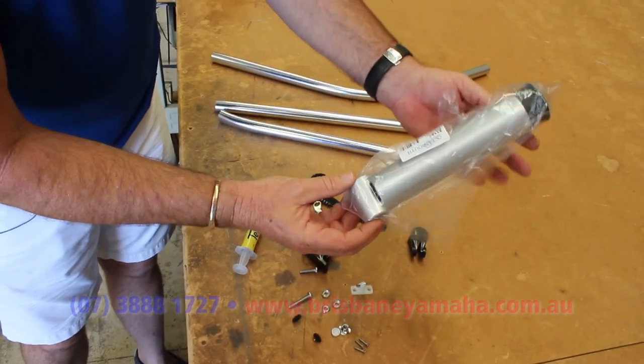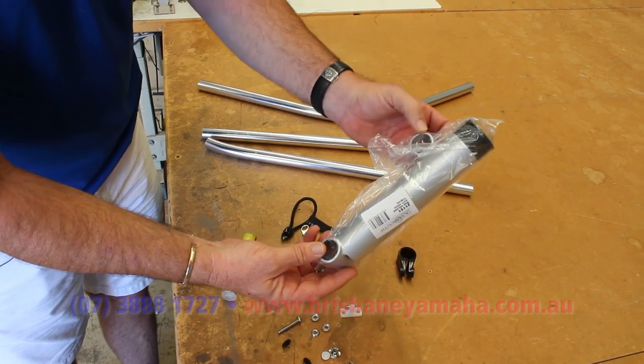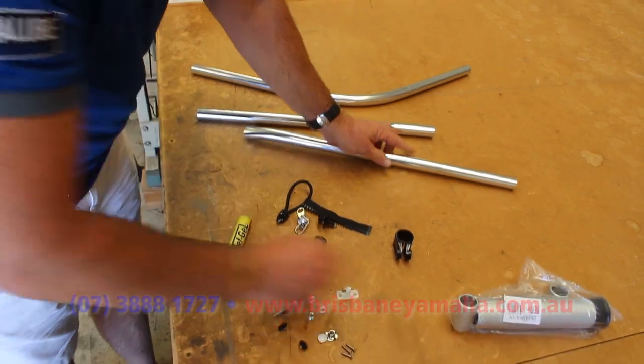Have a look at how the rod holders start — that will turn into a rod rack. It's very easy; it just threads in there with a little screw.